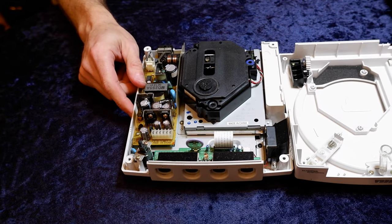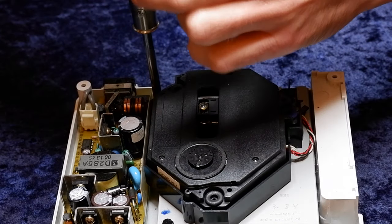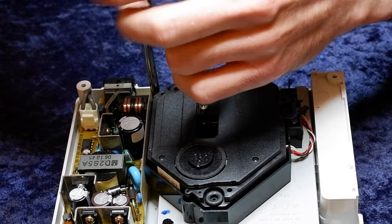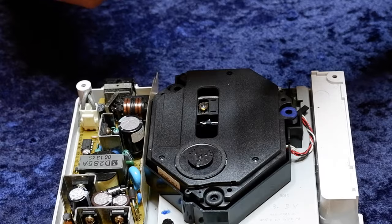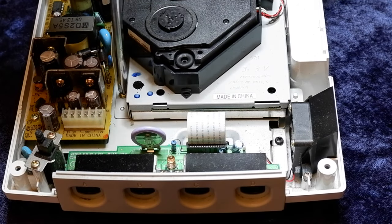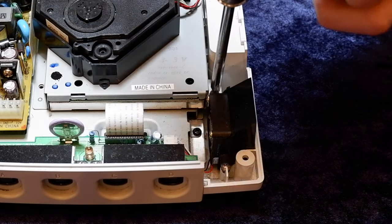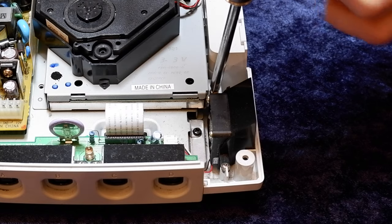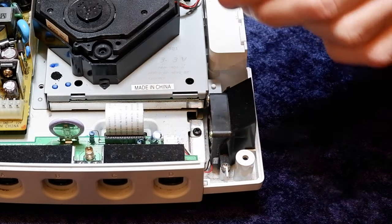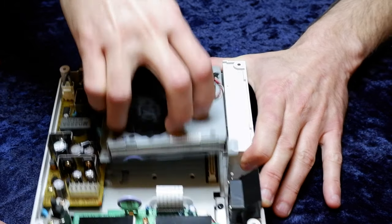We'll address the lid in just a moment. To remove the GD-ROM drive, there are three screws holding the ROM drive and its frame to the case — one here, a second one here, and a third one here. All of these can be removed with the number two screwdriver. Take these three screws and set them off to the side, as we'll be reusing two of them later.